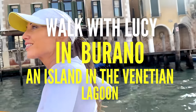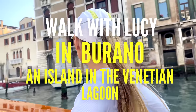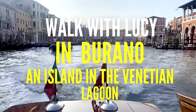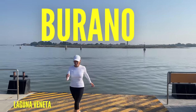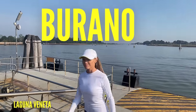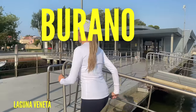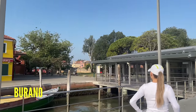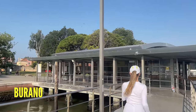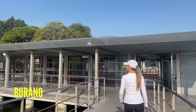Today's workout is a fun one. We are leaving Venice and going through the Venice Lagoon to reach a beautiful island known as the island of Burano. What you and I are going to do right now is walk around it and do some toning as well. It's going to take 15 minutes. While you're at home, just simply mimic what I'm doing.